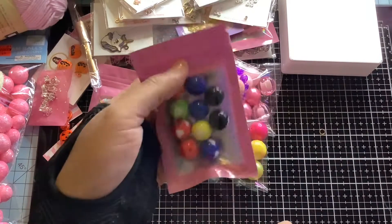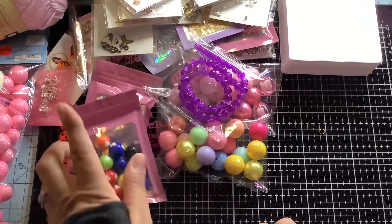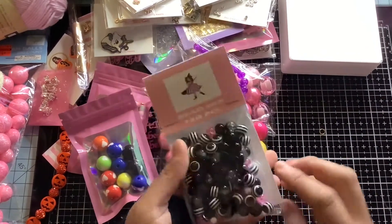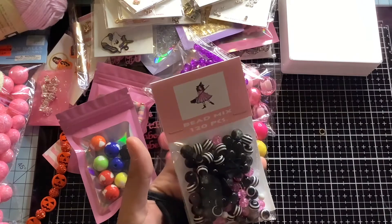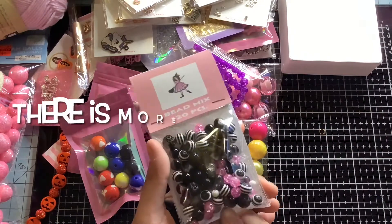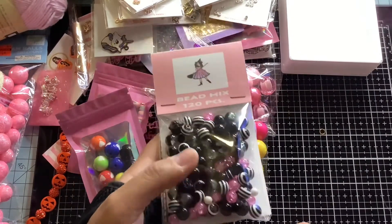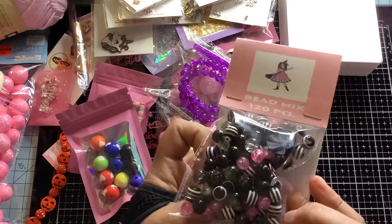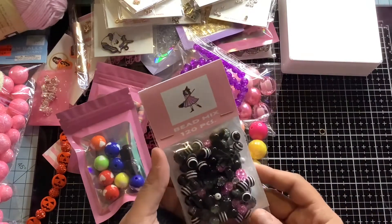I also have one pack of these left — these are the heart mix of beads. I also have 120 pieces in here, and that's not even including the charms and the rondelles — I only added the beads — so there's actually more than 120 pieces. This mix is gorgeous; there's a nice mix of beads in here and I love it.